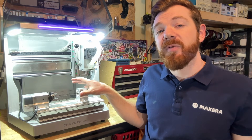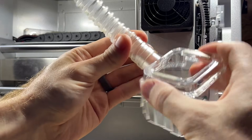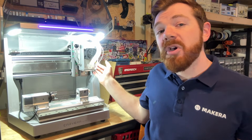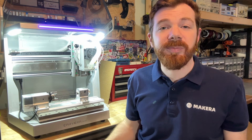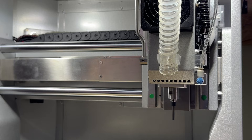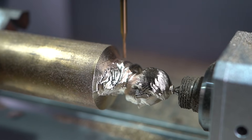Before running any jobs using the fourth axis, we also have to prepare our tool head. Always remove the dust shoe when using the fourth axis and secure the hose pipe in the clip on the front of the Carvera Air's tool head. You can also take advantage of the air assist for chip evacuation and cooling whenever you're machining metal parts using your fourth axis module. Connect your compressor or pump via the port on the back of the Carvera. The air assist nozzle pressure can be adjusted by first pulling the blue knob outward then rotating it to increase or decrease flow.